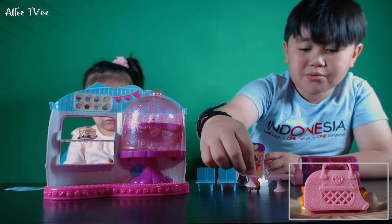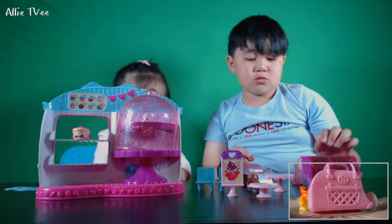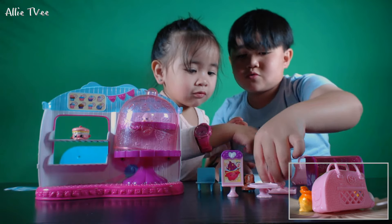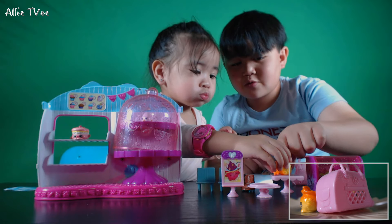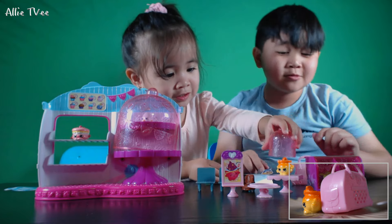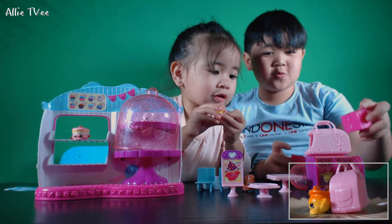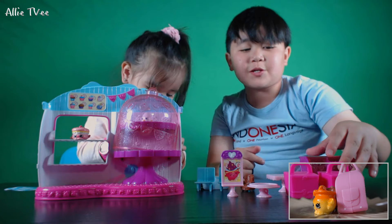This is going to be our sign for our shop, on the table. Put it on the table. Oh, it's backwards — there you go. I did it backwards. There you go! Our real Shopkins shop!